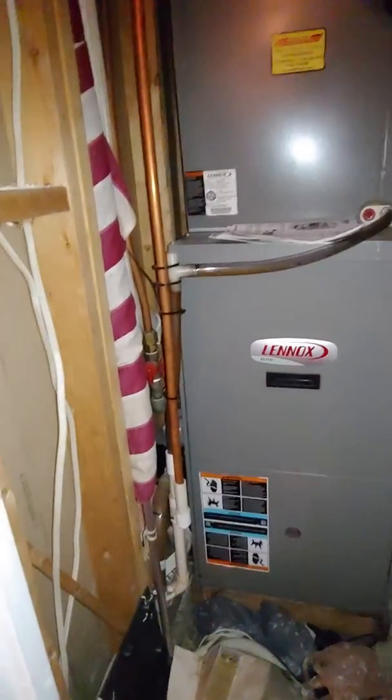With the condensate drain, they've had no leak issues with the PVC in here, so we can just tap in our new vinyl condensate drain into the PVC.